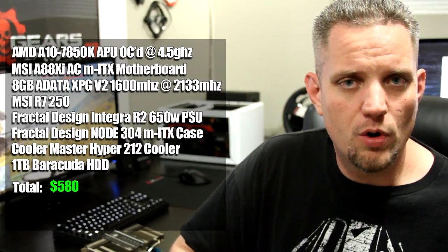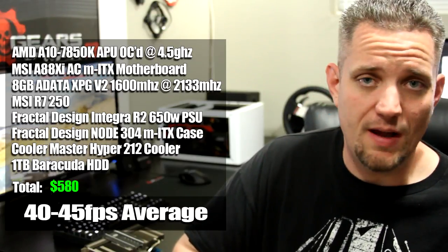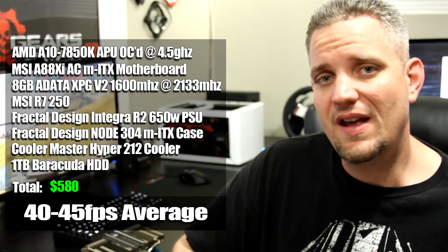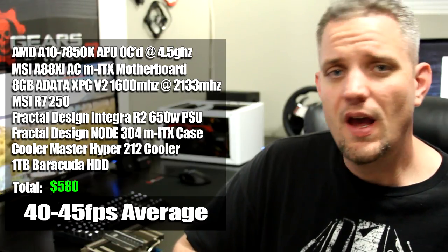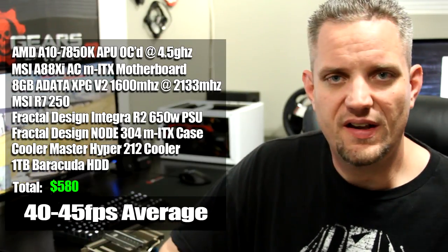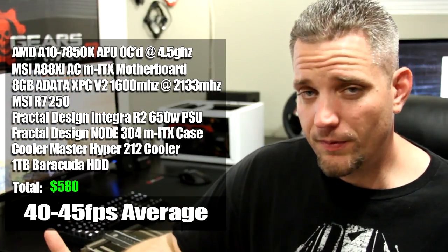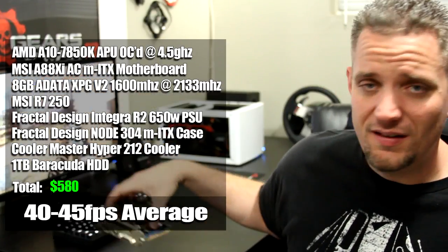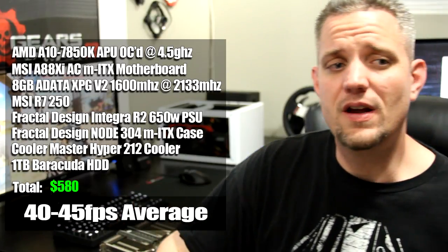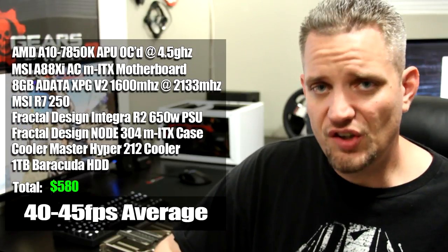We gained about 10 frames per second more on average, for about 40 to 45 fps on medium settings. Put it down to low and it could actually go as high as the 70s. On PC we want to take advantage of better graphics, so I bumped it up to medium and got more frames per second at the same time. It's important to note that dual graphics is not doubling your performance — it's allowing your iGPU and a standalone GPU, which costs less than $100, about $80 for different R7 250s, to work together. You're still under $600 for a gaming PC with dual graphics capability.